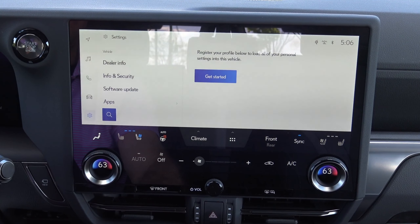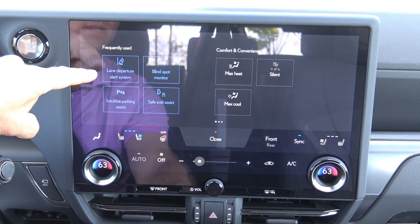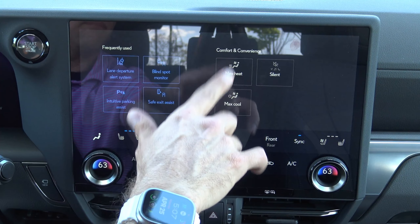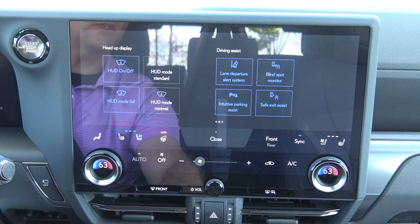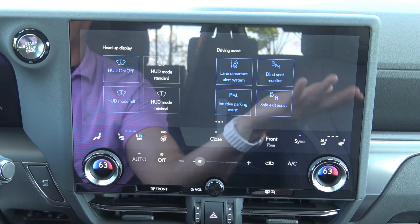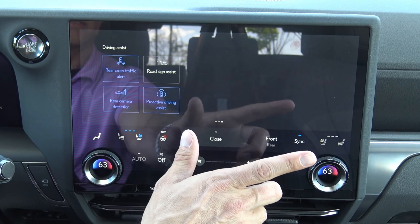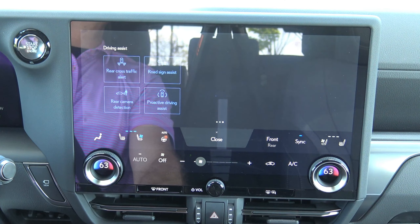Door control will automatically lock whenever you shift from park, or it will automatically unlock when you shift to park. I actually recommend checking that and going automatic unlock off. Because if you come into a situation where you're parking in a parking lot but you're not ready to get out yet — maybe you're meeting somebody and they're not there yet — you don't want your doors to automatically unlock when you put it in park. You want them to stay locked. You've also got two-press unlock, lock when door opened, all of those things.